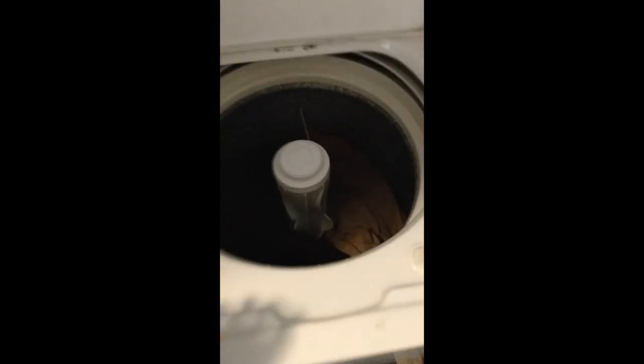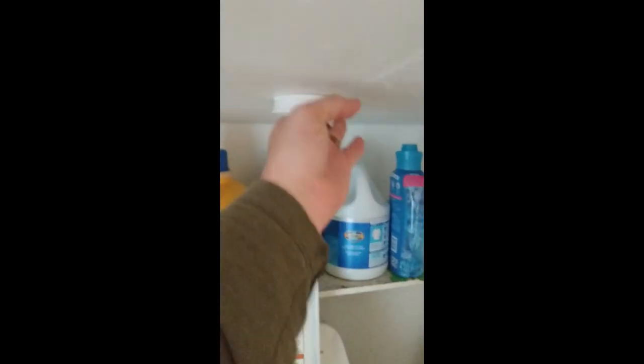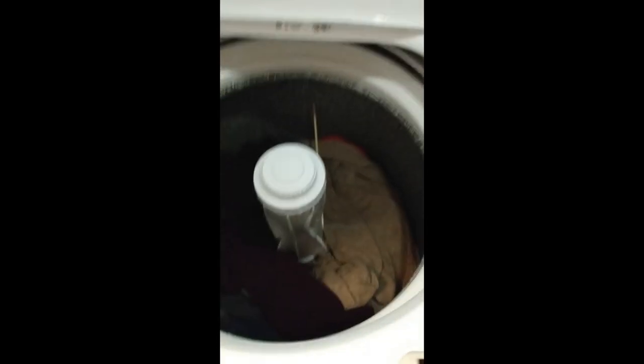The way these work — I'll turn this little light on here — is this tank fills all the way up with water and this is what washes your clothes. Basically it spins all that water out, re-rinses, and then fills back up again. And then once it drains it spins it out and then that's when it's done.